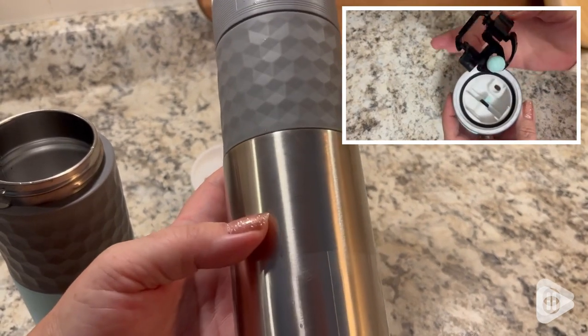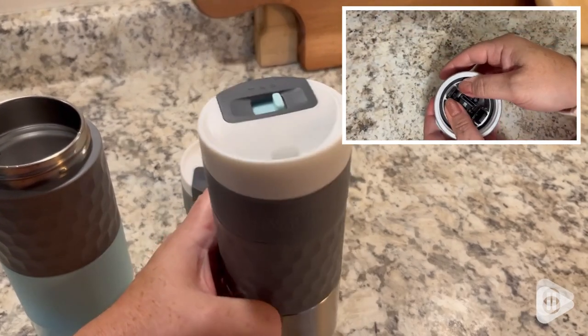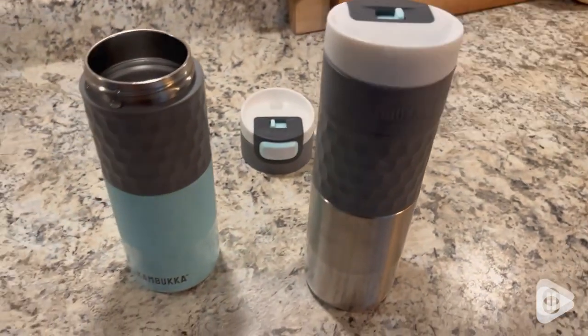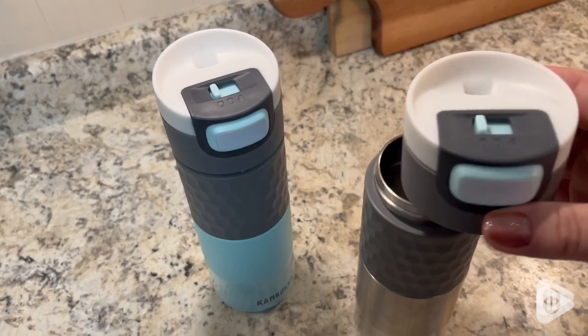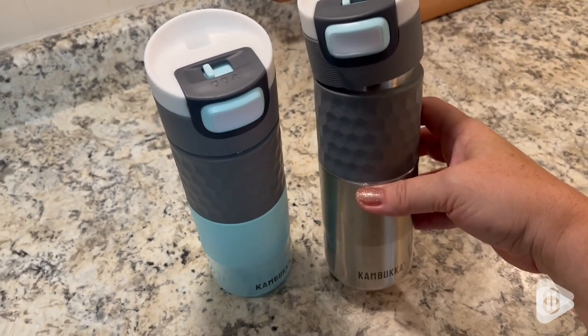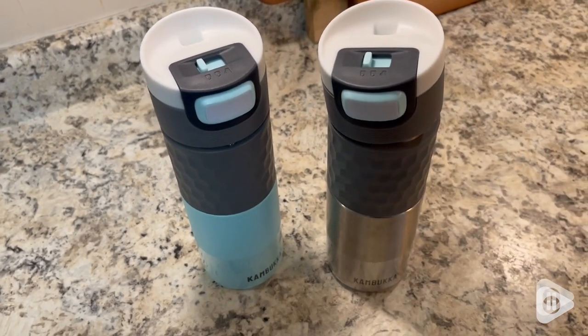Dishwasher safe, but super easy to clean — even the little snap lid technology on the inside. It comes with two identical lids, so no matter which one of the mugs you are grabbing, you're going to have a perfect little cute matching lid.